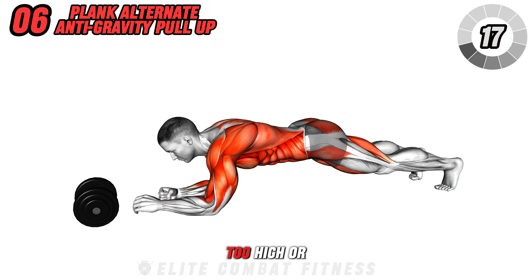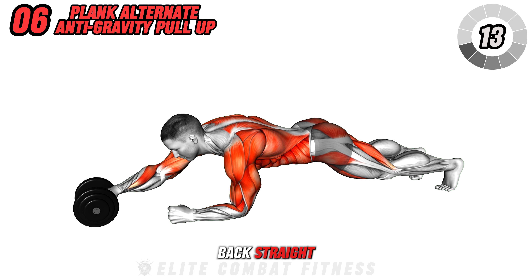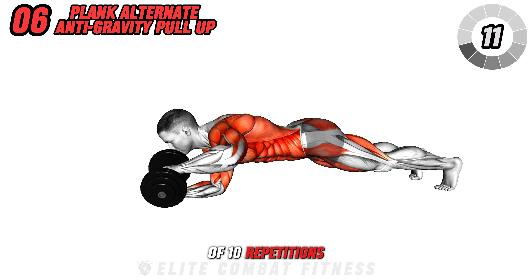Ensure not to raise your hips too high or sag them low, keeping your core engaged and your back straight. Complete 3 sets of 10 repetitions per arm.